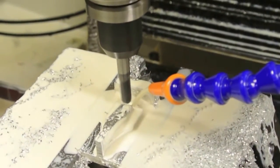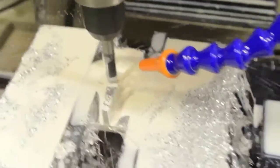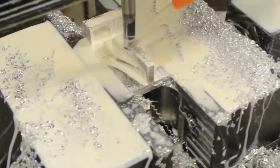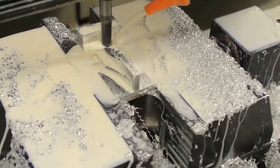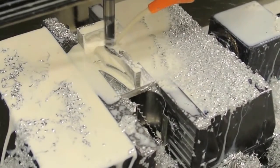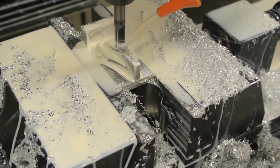Now this is that little suspension part from the model truck. Somebody asked me to make them for them. It's taken a lot more than I first anticipated in getting the program to run nicely. There were a couple of gouges in the part which I couldn't figure out what had gone wrong, so I changed the finishing method and it seems to have done the trick.